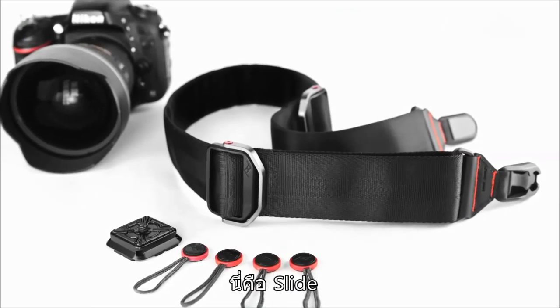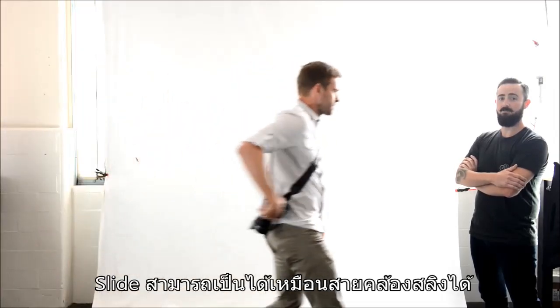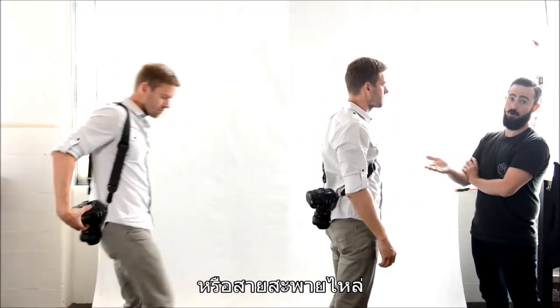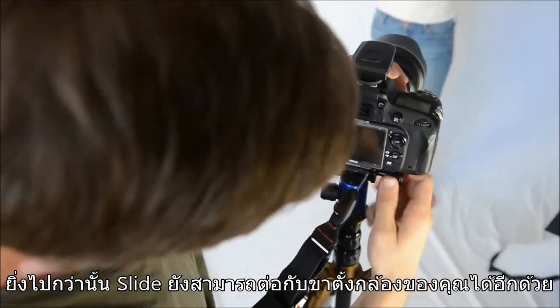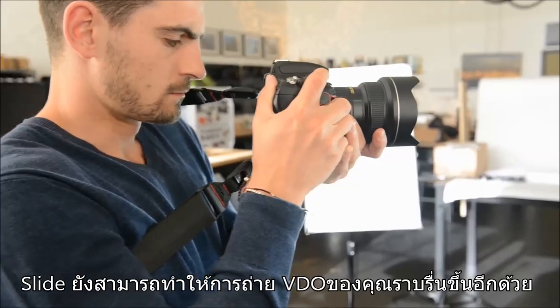This is Slide. Slide can be a lot of things. Like a sling strap. Or a shoulder strap. Or a neck strap. It's a strap that plays nicely with your tripod. And one that helps you take smooth video.